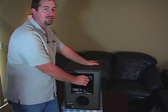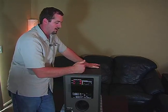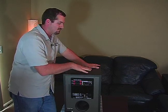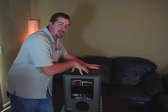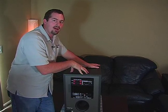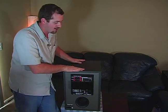The crossover frequency is the last part of the subwoofer. It's very important. It is the point at which it stops sending low tones to your main speakers and starts retaining them in the subwoofer itself. The larger the main speaker, the more bass they'll be able to handle. However, the smaller the main speaker, the less bass they'll be able to handle. And that's where the subwoofer really kicks in.